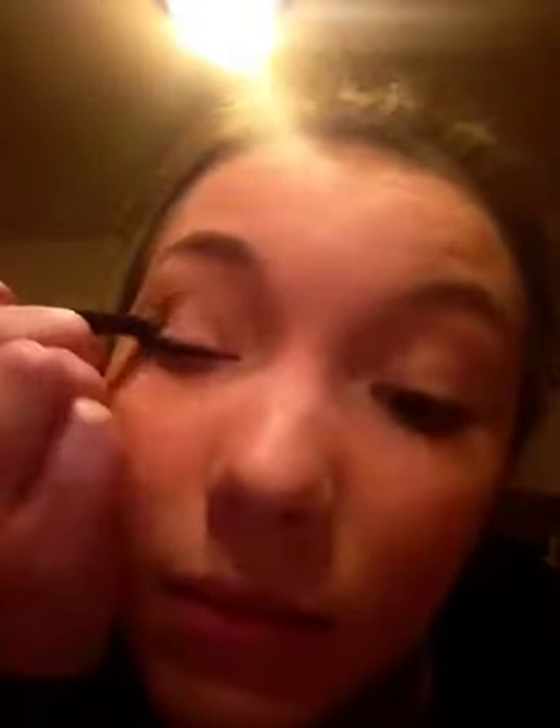You're going to get some gold eyeshadow — kind of a lot — and go like this. You're going to bring it up, and you can take however much you want. I try to make it really visible, though. I'm doing the other eye now.